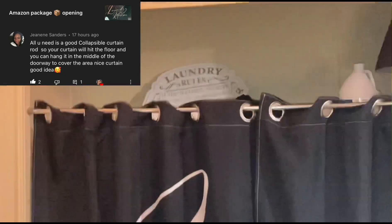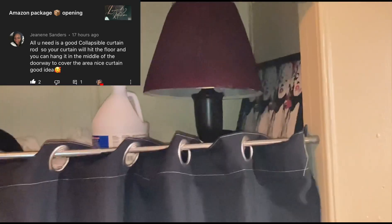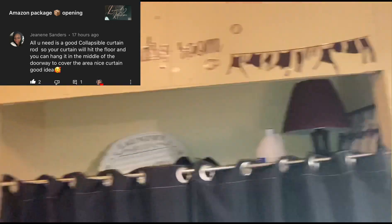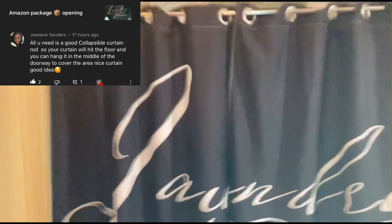Yeah, it's the laundry room — don't worry about all that up there. You want it to touch the floor, you don't want it all the way up there. And you want to see that sign right there so you know our rules for the laundry area. That's the light in case we don't want the kitchen lights on when we're washing clothes. So yeah, this is the laundry room and the collapsible curtain — thanks Missy, bye!